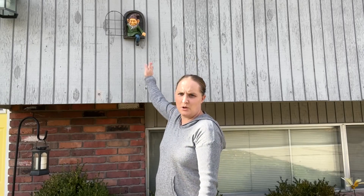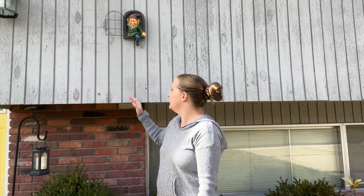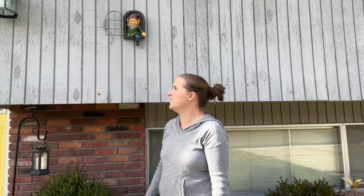So you can see this gnome tree hugger is super, super fun. You can put it on your house, a tree, a fence, anywhere you want. Super cute, nice and big. And it's really made well, so it's going to last a long time.